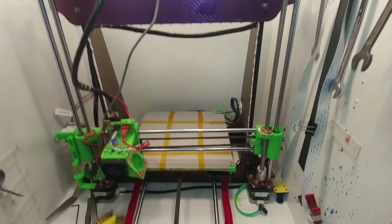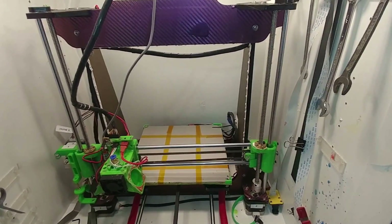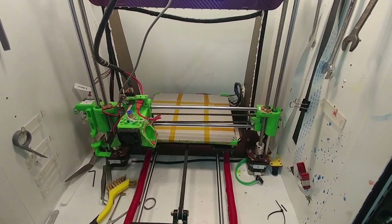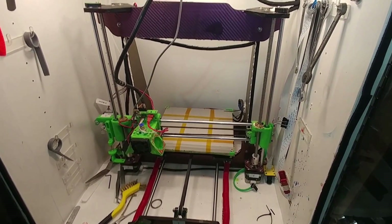I'm choosing it because of the heat bed and everything, and I like my ABS — I really like to print with ABS, I don't do a lot of printing with PLA. But we'll catch you guys, thanks for watching, have a great day!